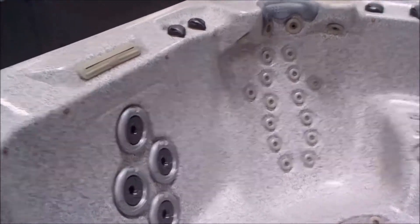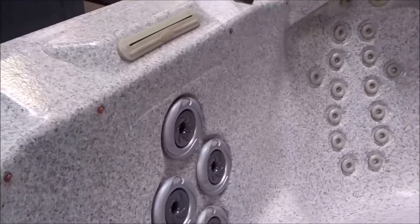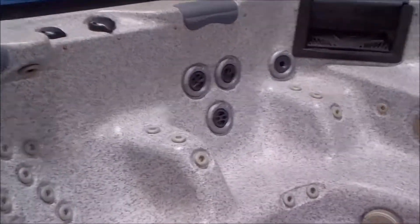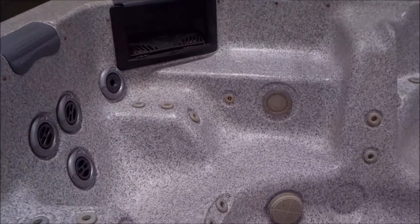It's got over 90 jets. It's got LED lights you can see here along the top, as well as a waterfall. We've got all new pillows and several new jet inserts, including a new whirlpool.